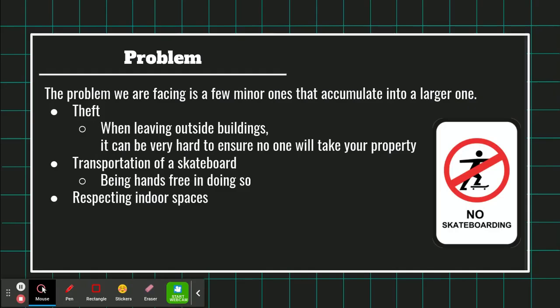The Skate Pack. The problem we are facing is a few minor ones that accumulate into a larger one: theft — when leaving outside buildings, it can be very hard to ensure no one will take your property. Transportation of a skateboard, being hands-free in doing so, and respecting indoor spaces.